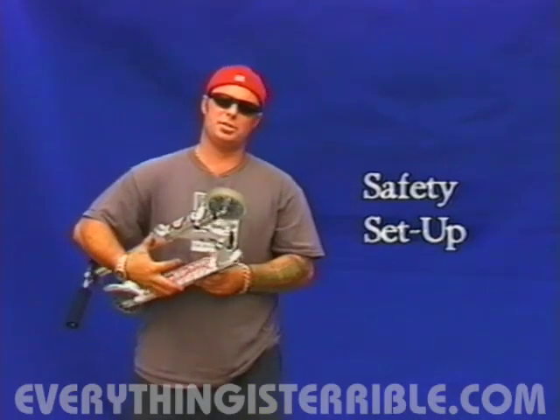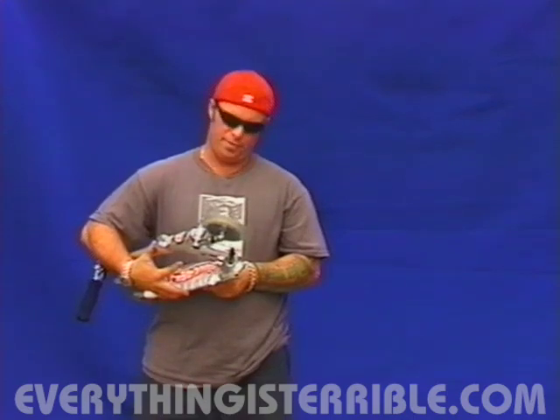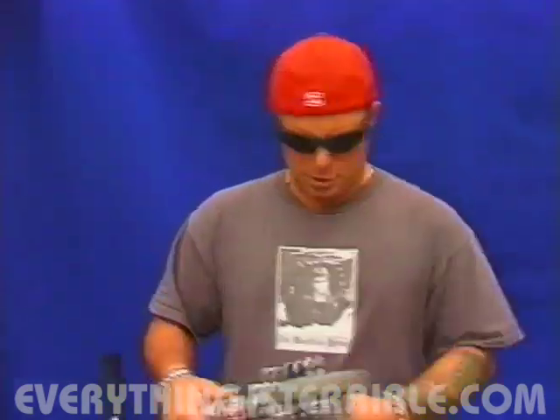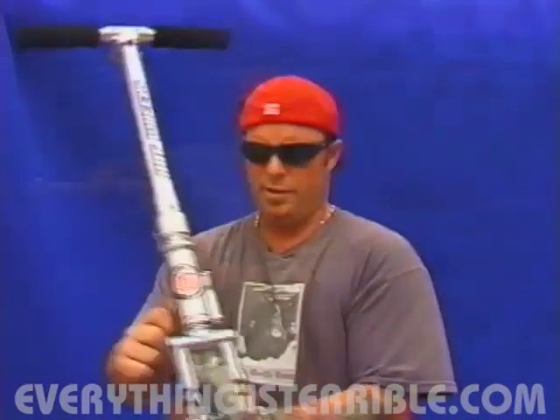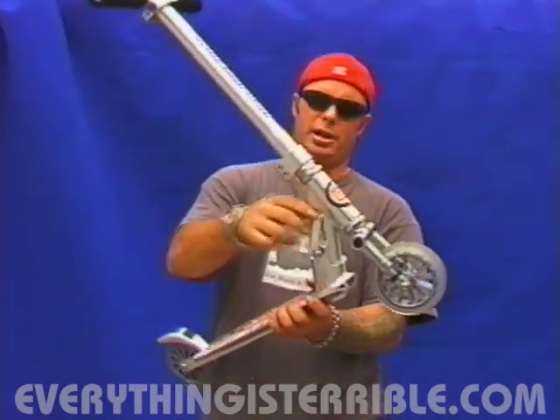No matter what sport you're doing, it's always good to check your equipment and make sure it's safe and in good condition before you go ride, especially with the scooters. Make sure that your hinged area is connected well, fastened tightly, and your locks are in place.